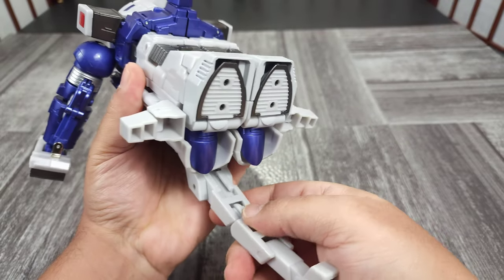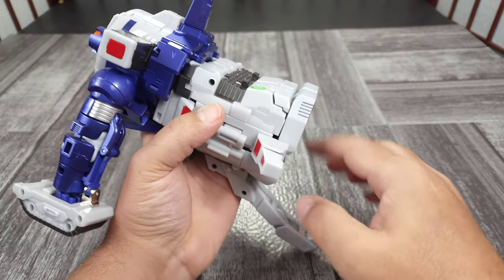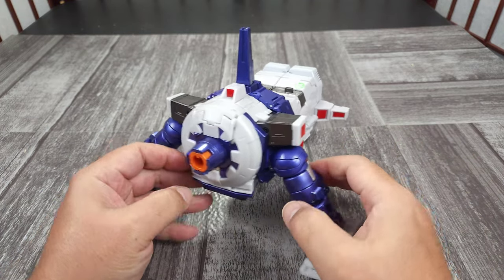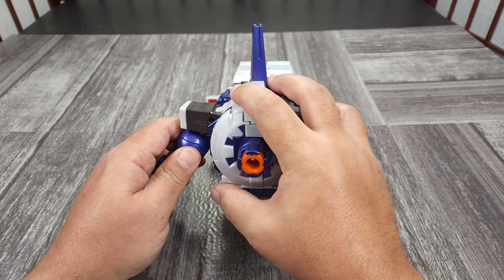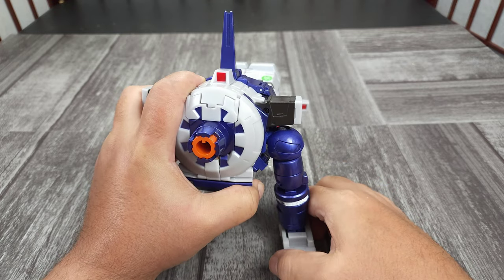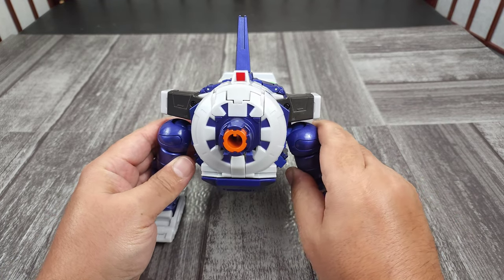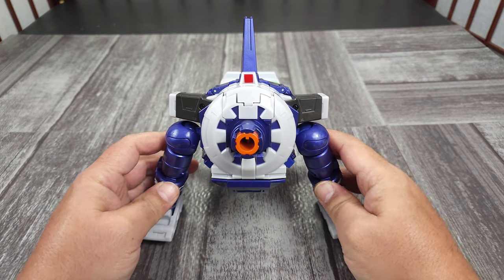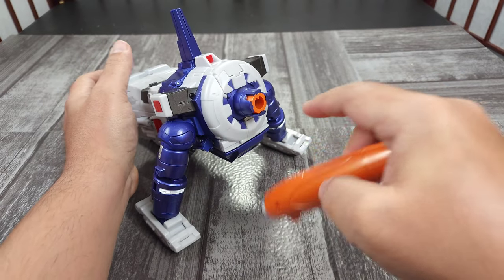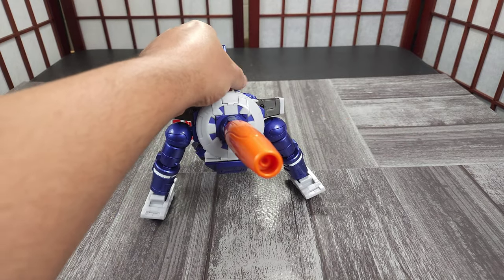Last little touches — pull that out, pull this out. This can be adjusted however you want — you can have it straight, you can have it down like this. You know what he looks like. Then you can add the cannon — there's only one way, there's a notch and a notch at the top so you can always tell. And here you go — here is Galvatron in gun mode.